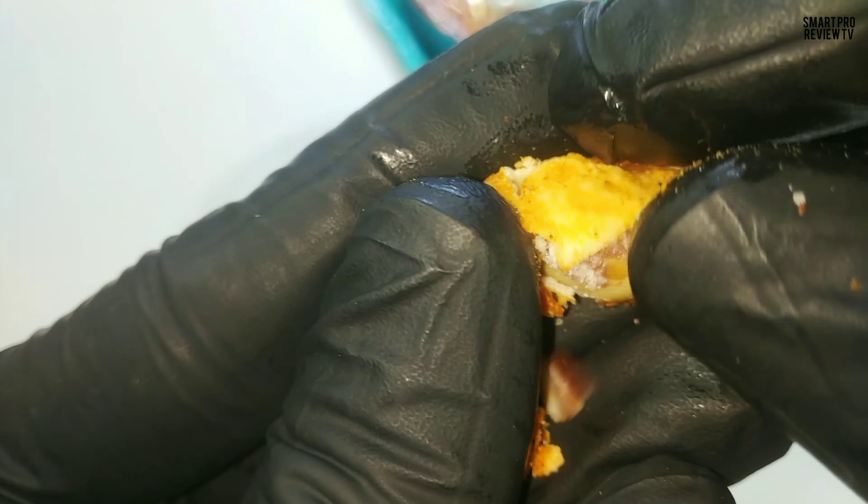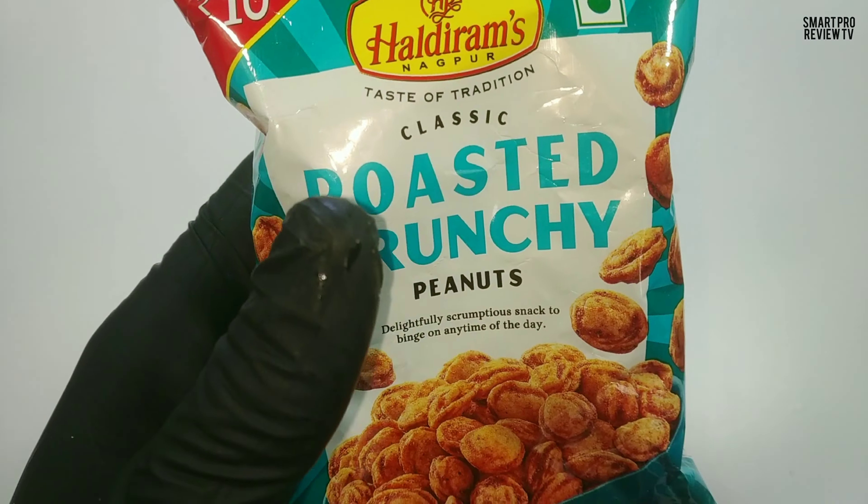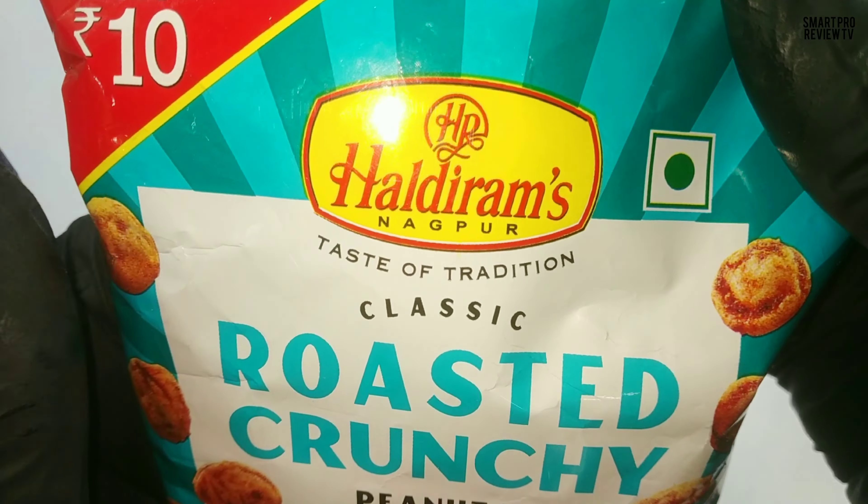We can easily identify the salt and sour taste within the first bite. And if you don't like pani puri, then there is only a 30% chance for you to like this snack, because it's kind of like that — some sour masala type.